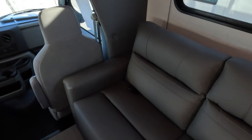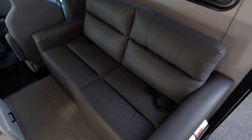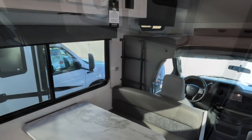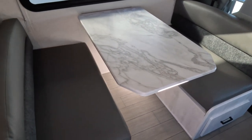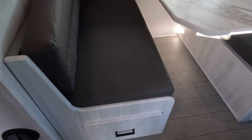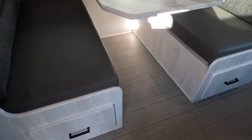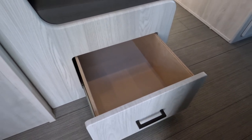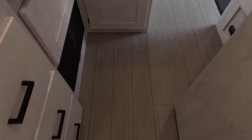Another shot of the interior living area — the sofa can seat two comfortably. The roomy dinette has storage underneath, accessed through drawers under the seats rather than lifting the seat tops, which is convenient. There's no carpet in this coach — the floor is completely vinyl.